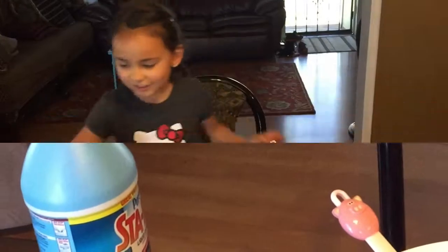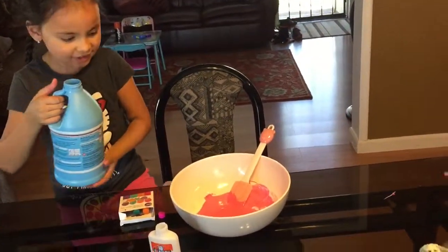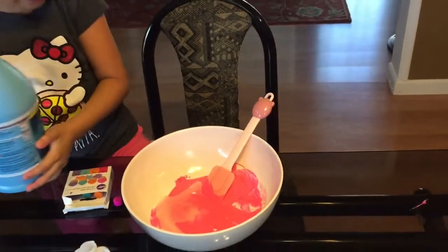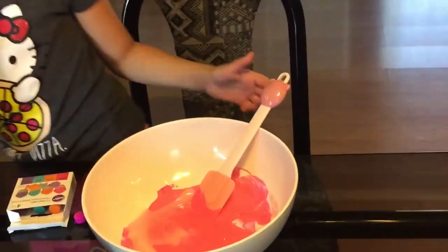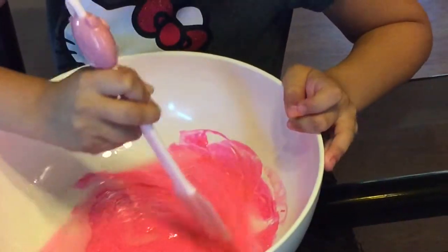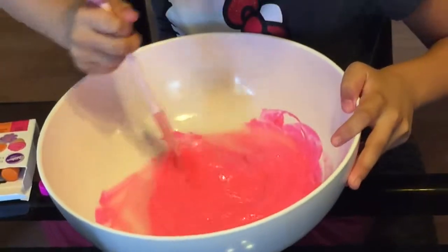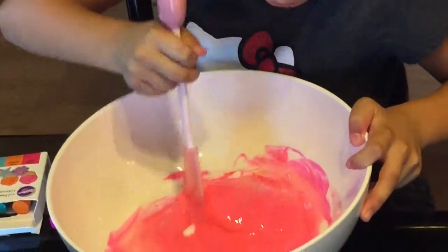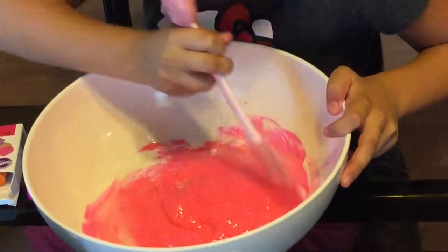I'm going to pour in a little more starch — oh wow, that was a lot! So I'm just going to mix it some more to make more slime. It's so cool, it's like turning into slime right before my eyes!